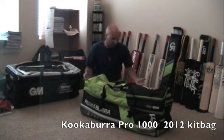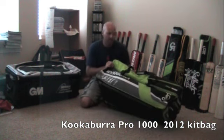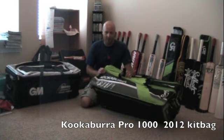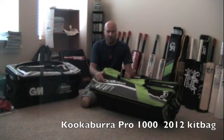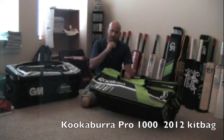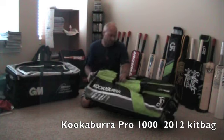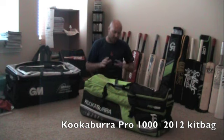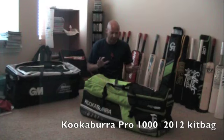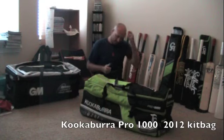So up against it today is the top of the line Kookaburra bag — the Kookaburra Pro 1000. For all sorts of specs you can go to Kookaburra.biz to see measurements, dimensions, all that sort of thing. Right off the bat, this is the most expensive Kookaburra bag. Quality wise you don't really get anything better than it. It is a phenomenal bag — it gets the thumbs up.